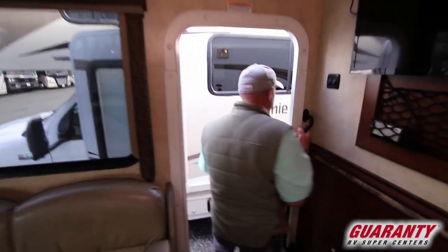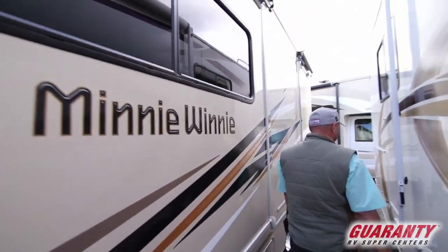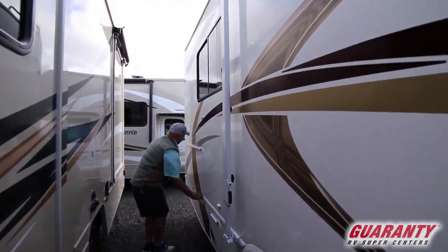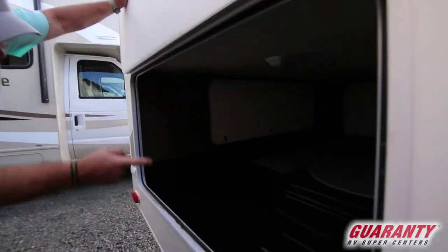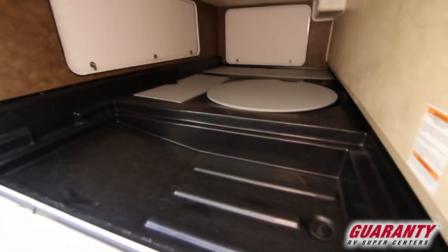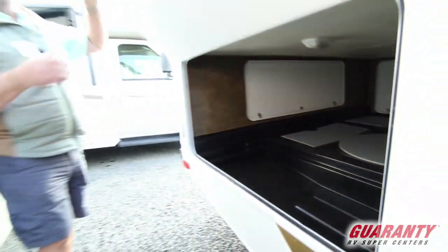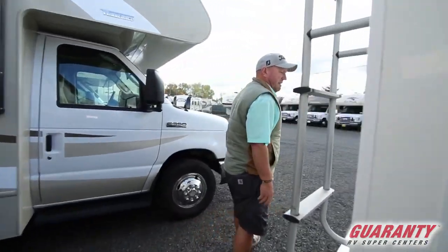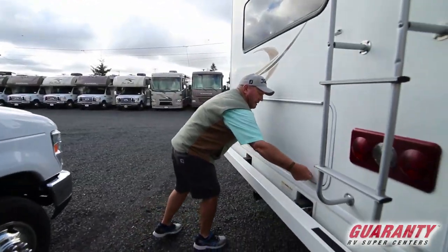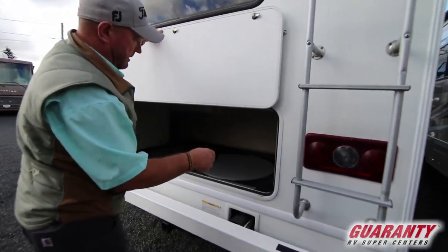As we step outside, of course you have your awning up above. And we go into the storage area — look at how much storage there is in this coach. Tremendous storage, this whole back end — you can take all your toys. Moving around the backside, there's more access to the storage right here.